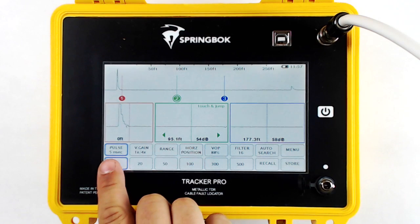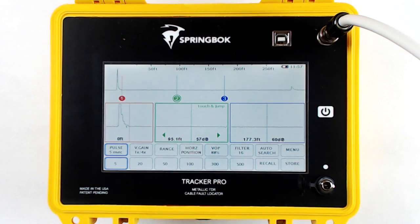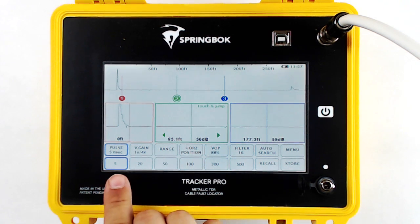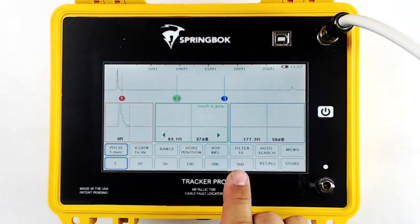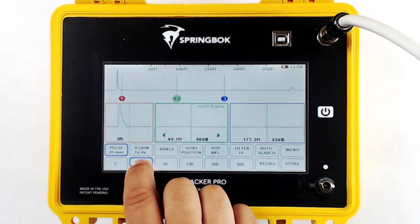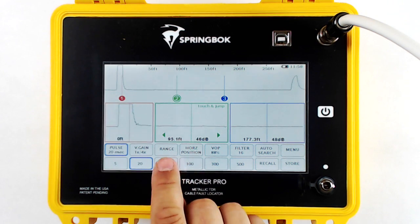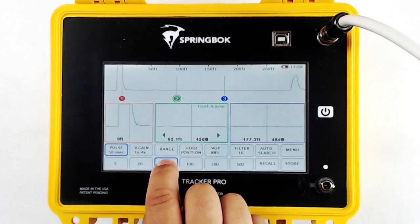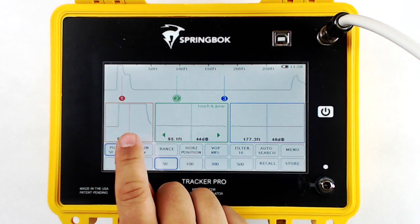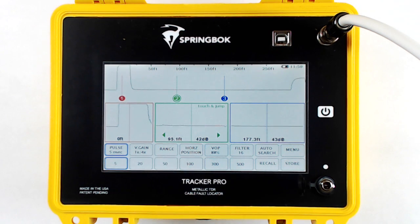Under the zoom windows is a set of primary menu options. Under the menu options is a set of submenu options corresponding to each menu. When you turn on the Tracker Pro, pulse width is active. To increase your pulse width, simply touch the pulse width you'd like: 5, 20, 50, 100, 300, and 500. When you change the pulse width, you can see your pulse width corresponding in your primary waveform window.